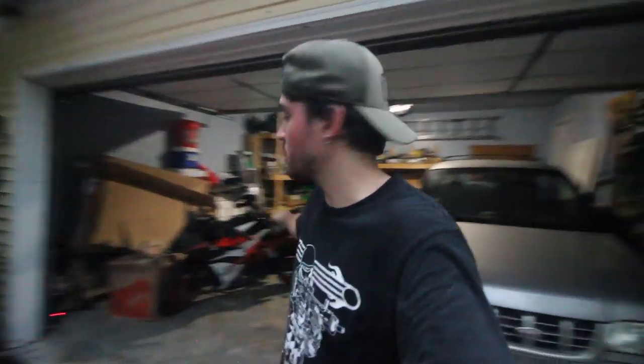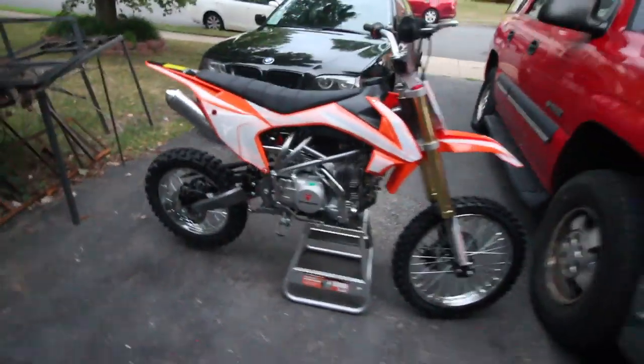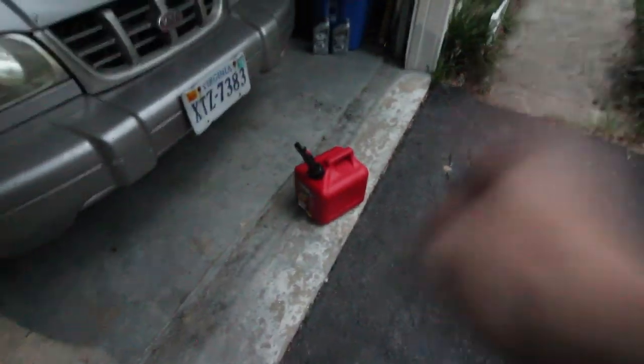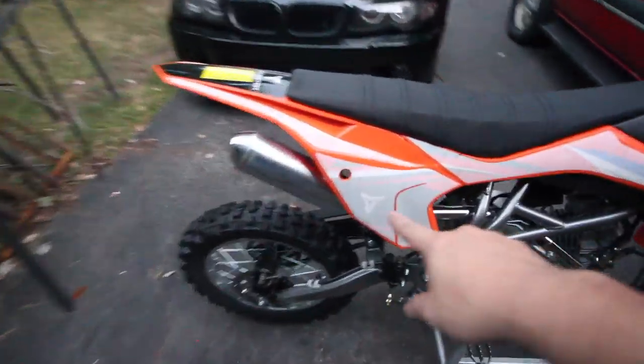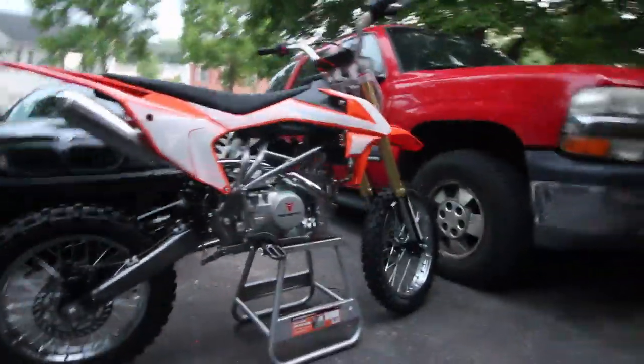Alright guys, I just finished. It only took about an hour, which compared to the first Apollo I ever did — that was like five to six hours — and the second Apollo was about three hours. This one literally only took an hour. I am hot and sweaty; it is getting darker out and the sun's about to go down. The only thing left to do is peel off the stickers since it's an all-orange bike. I'm also going to change the oil, but for now I just want to put gas in it. Let's get this bad boy filled up.